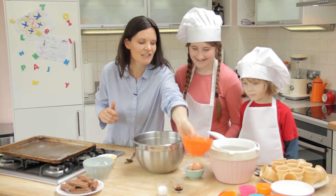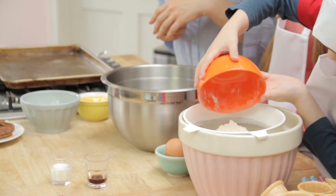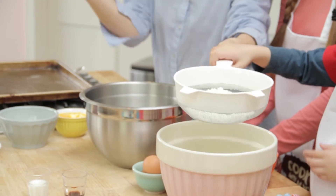Jake, first of all, can you please pour the flour into the sieve and get sieving. There we go. And lift it about this high and then pat it on the side so all the flour goes in.